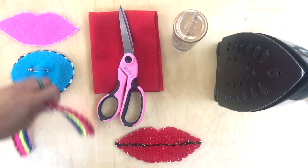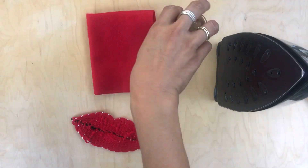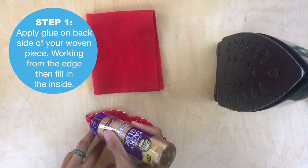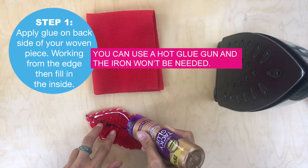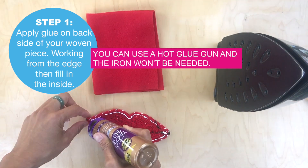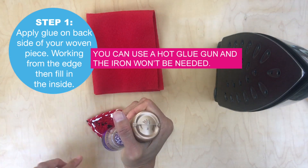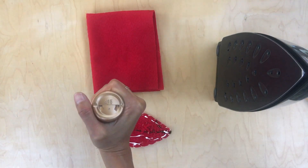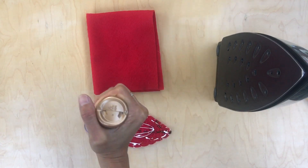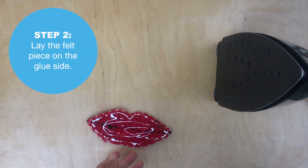The first step is to put the glue on. I like to outline the piece and then start filling in the middle. You could use a needle or a stick to spread the glue, but usually I don't have to because the hot iron will spread everything out and then sets it.